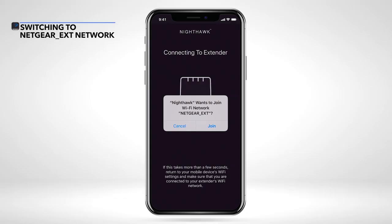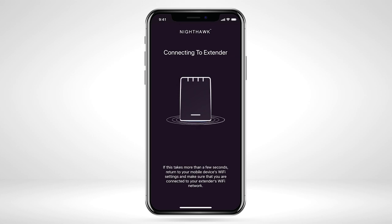The Nighthawk app will ask to join your Wi-Fi network NETGEAR_EXT. Select 'Join' from the Nighthawk app. If you selected Join and the Nighthawk app still hasn't connected to NETGEAR_EXT after a few seconds, then manually select the NETGEAR_EXT Wi-Fi network in your mobile device's Wi-Fi settings.